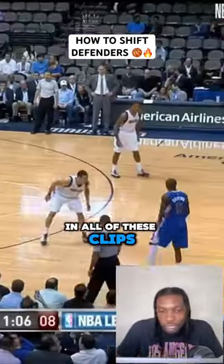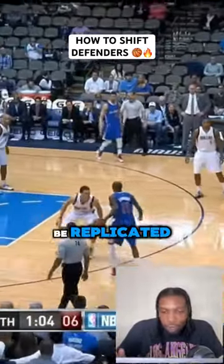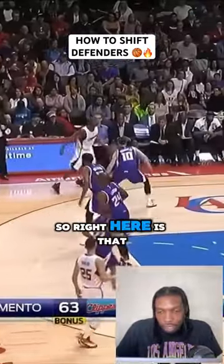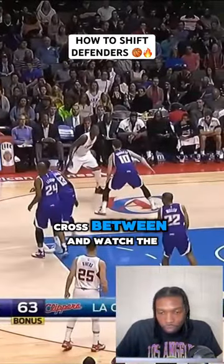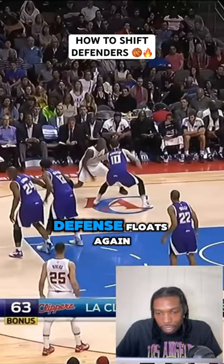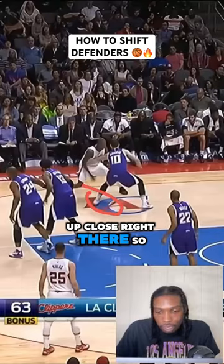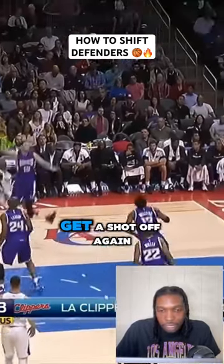Using the same setup in all of these clips — it's something that can be replicated because the defense is always going to respond the same way. Right here is that flow cross, and watch the defense float again. You can see that front foot up close right there, so you're just crossing hard, attacking that, creating space and getting a shot off.